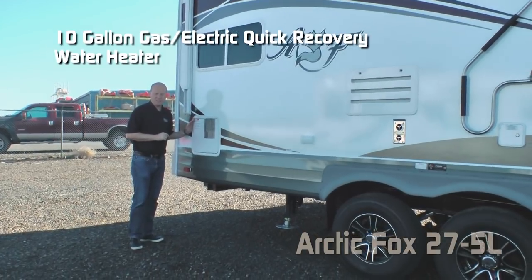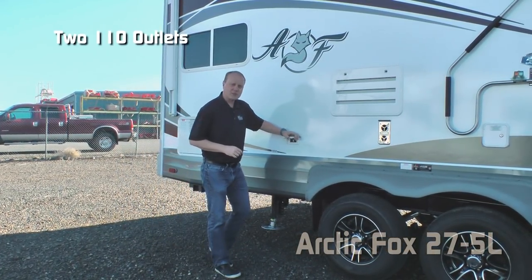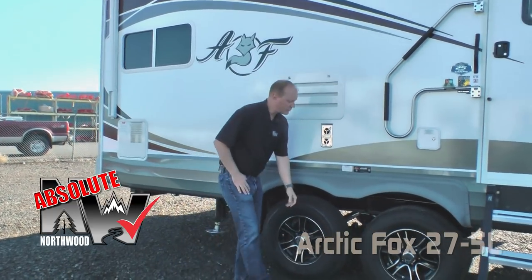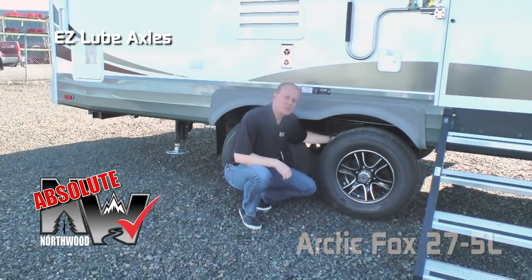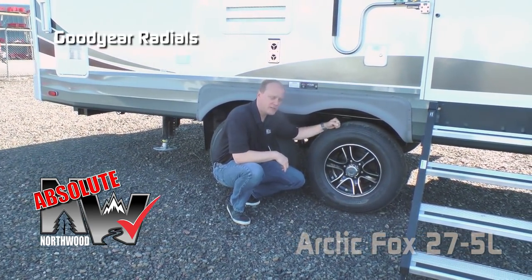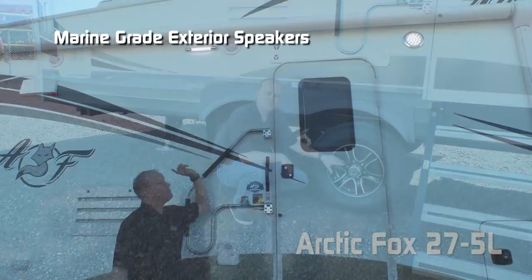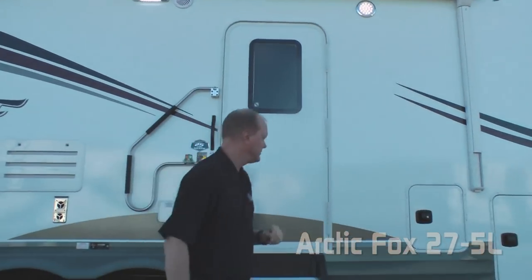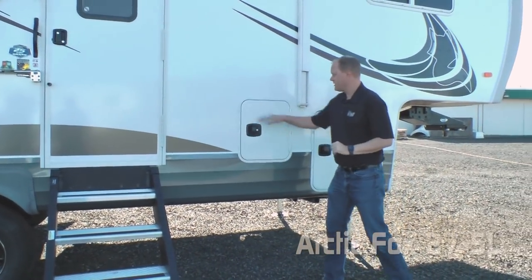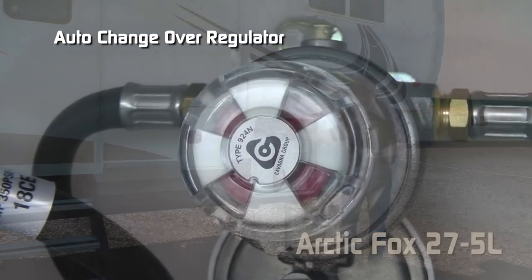10 gallon gas/electric DSI quick recovery water heater, two additional 110 outlets on the door side, and LPG quick connect. Absolute Northwood features include easy lube axles with never-adjust forward self-adjusting brakes, Goodyear radials with custom aluminum wheels and shocks all the way around, marine grade exterior speakers, and door side access to your pass-through storage. Dual 10 gallon LP tanks with auto changeover regulator.